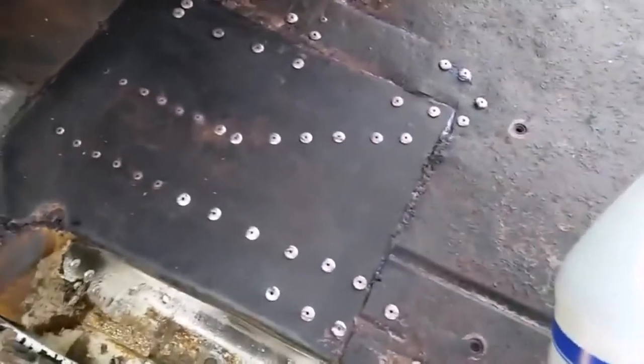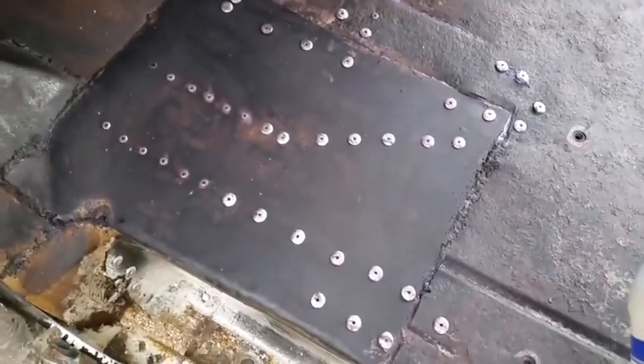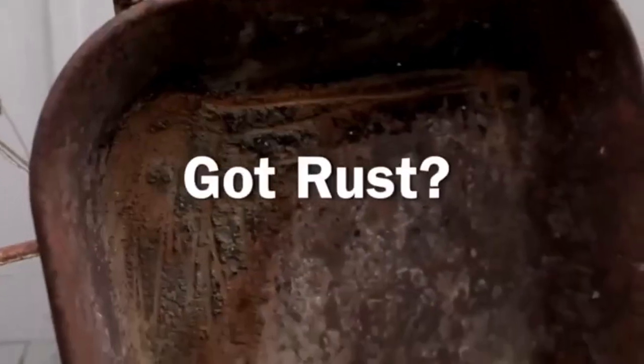Hey everyone! Welcome back to my channel, where I review the top products on Amazon, so that you can make an informed purchase decision. Today, I'm excited to share with you my top 5 picks for the best rust converter and remover on Amazon.